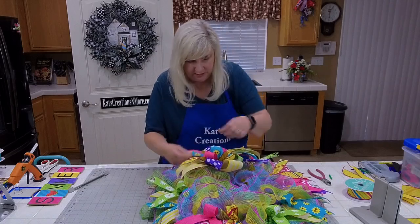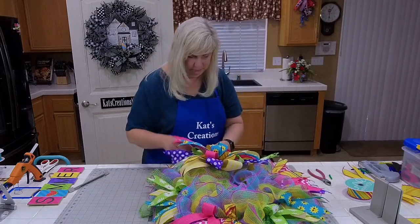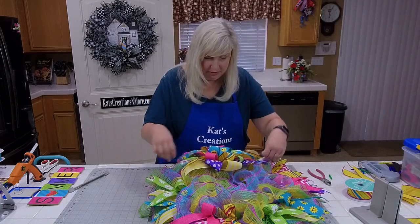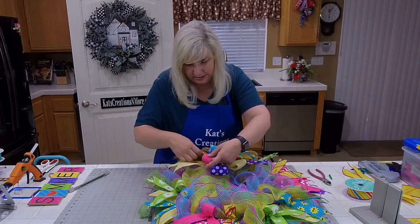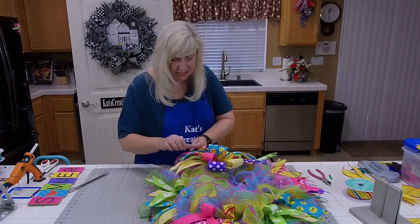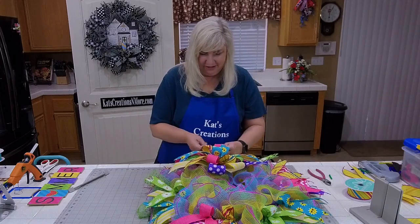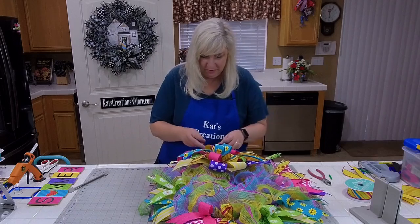I need to move my bow around just a little bit to take some of these tails and bring them out to the side. I don't know if Gail will ever do a class — I would encourage her to. She's really good at what she does. She called me out on the live again. She calls me out on the live all the time. I'm just rearranging some of my bow pieces. Let's go ahead and attach our sign.